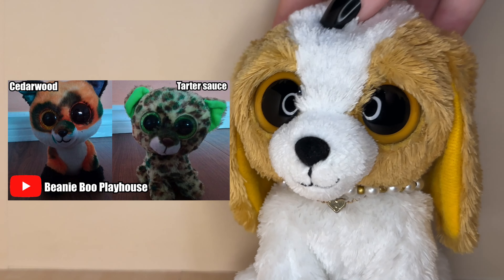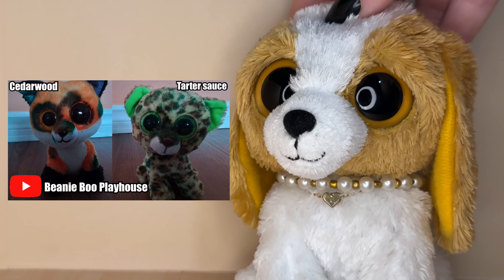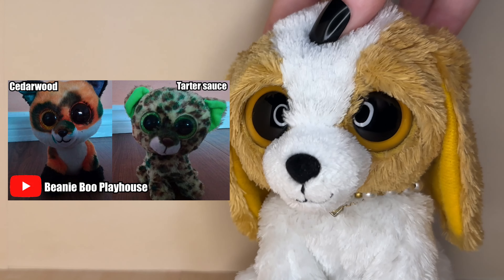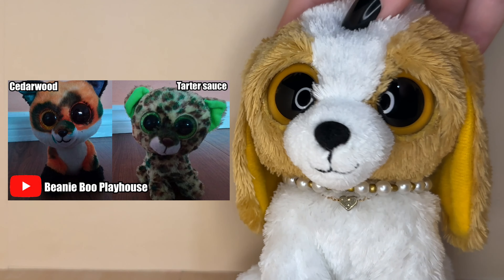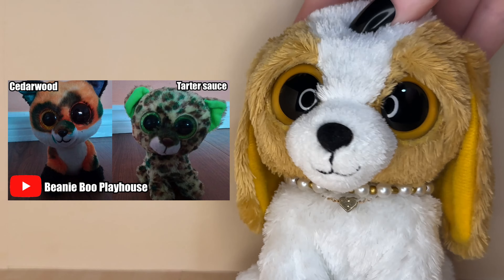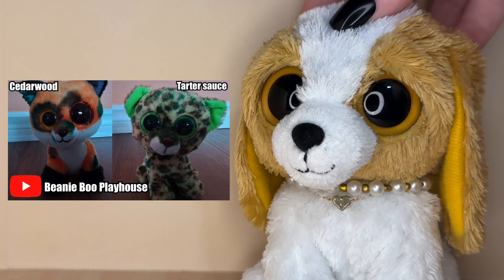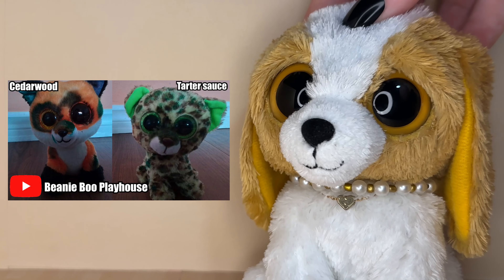The next submission was submitted by Beanie Boo Playhouse and their names are Cedar Wood and Tartar Sauce. These customs are so cool and so creative. I'm obsessed with the green accents on Tartar Sauce, it's so cute. I also love that you colored the inside of Cedar Wood's ears — it looks so cool.